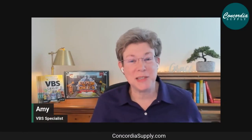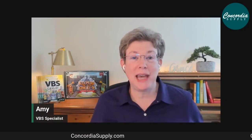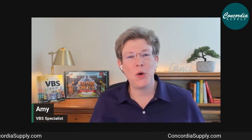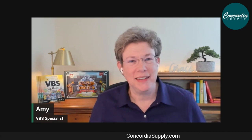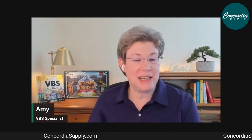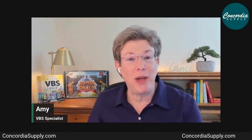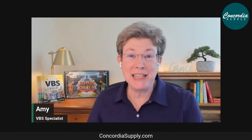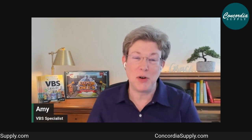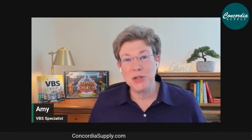Keepers of the Kingdom VBS — let's talk about what you'll find inside the starter kits. This video is brought to you by concordiasupply.com. This Keepers of the Kingdom theme is a fun one — an exciting medieval adventure filled with lots of fun things that kids love, like castles, knights, horses, and dragons. This VBS is going to be an unforgettable summer week for your kids and your ministry.